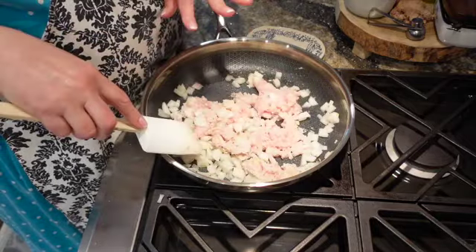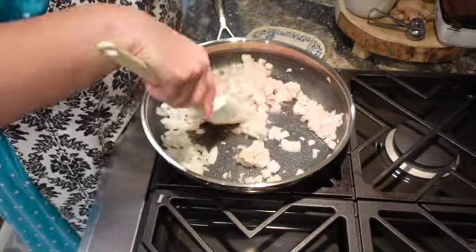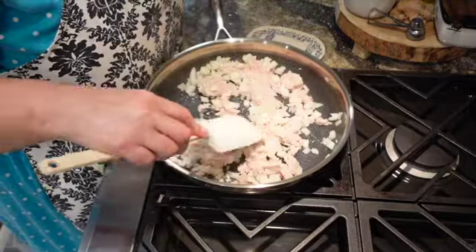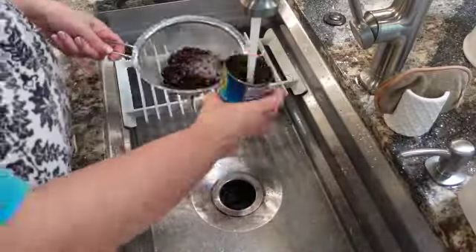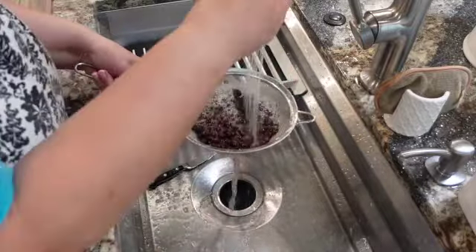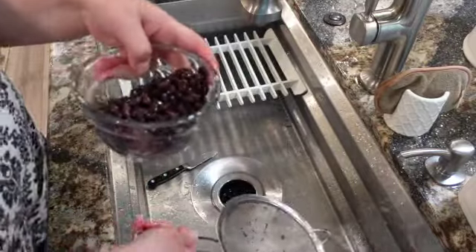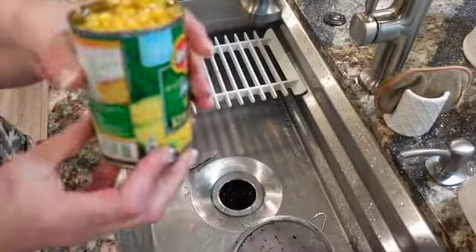This is about half a pack of ground turkey and I used half a yellow onion, so I'm just going to brown these. Then the beans — rinsed and drained — and a can of corn.